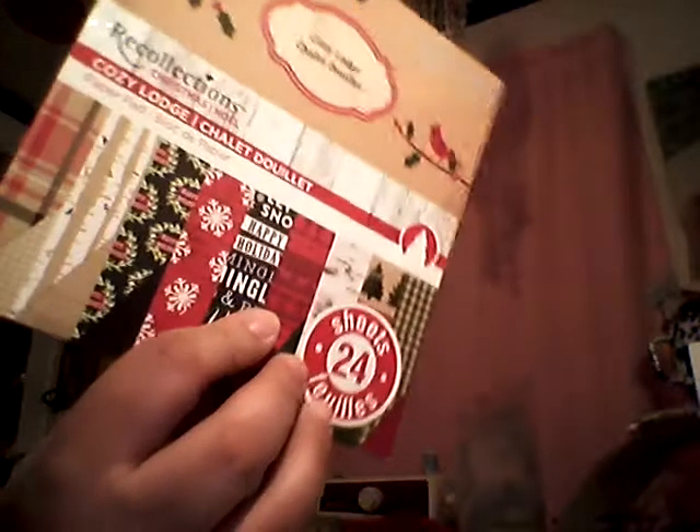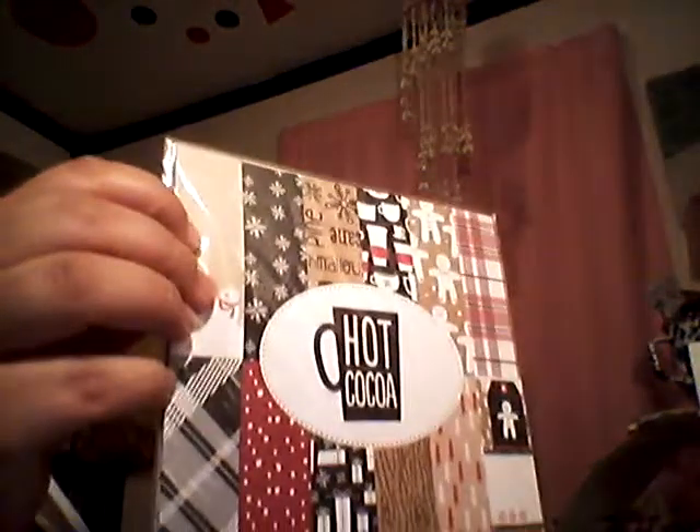That is the main paper pad. I do have three 6x6 papers. This one is Cozy Lodge from Recollections, and Gold Gift from Craftsmith. And then this one is Hot Cocoa from American Crafts. So those are the papers I'm using.